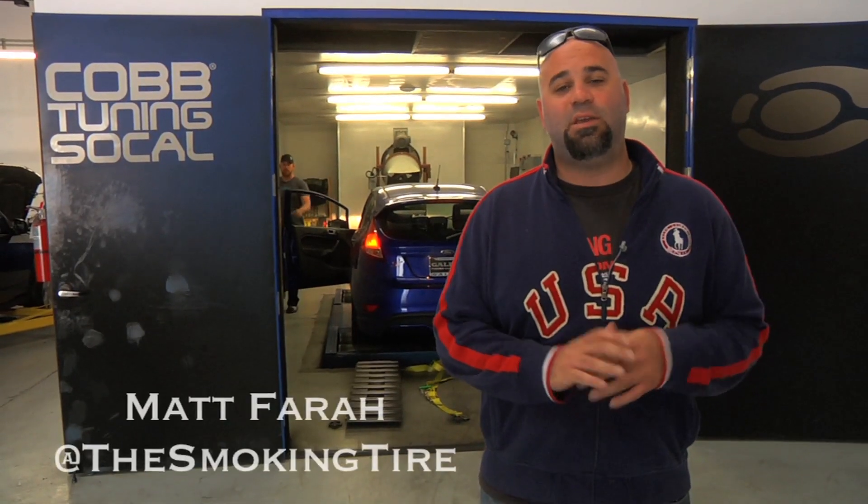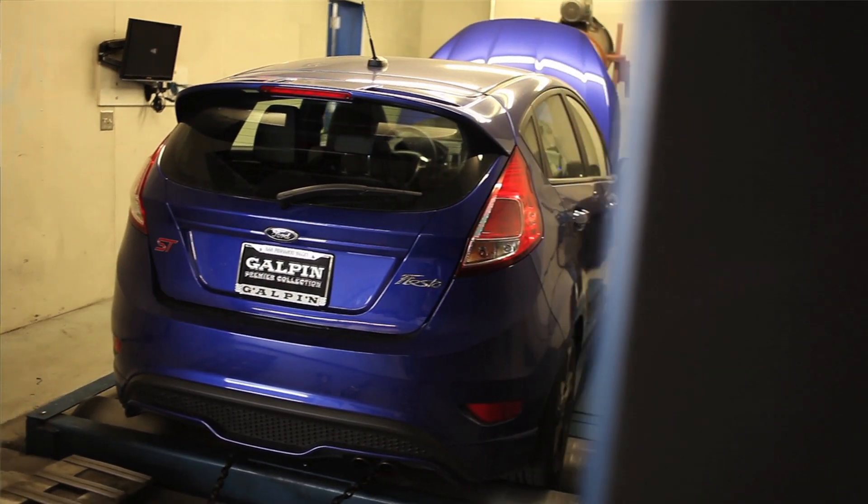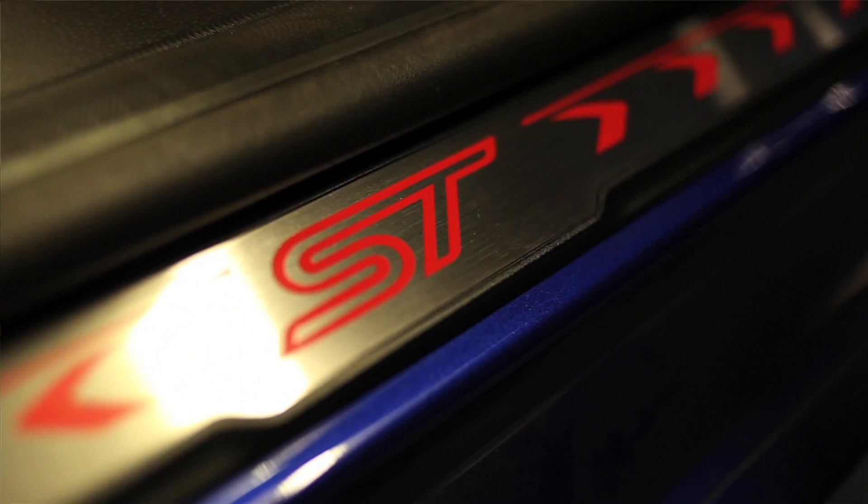Hey guys, you may have seen our E46 versus Ford Fiesta ST video a couple weeks ago. Highly controversial — some people were a little upset with some things I said, and that's okay, because right behind me is our new Ford Fiesta ST camera car. We liked it so much we went out and got one.